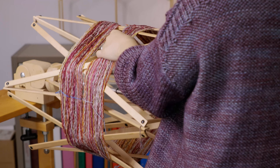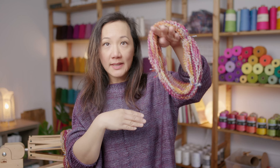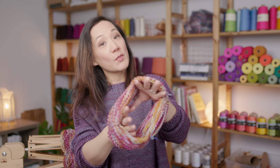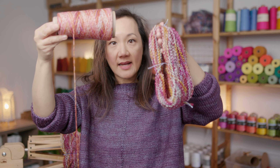Now we can take the hanks off of the swift. You can already see how springy and bouncy this yarn is. If I wash this and let it dry, it should relax out all of these little bumps in the yarn, and then when you go and knit with it, it will be a lot smoother. As a comparison, you can see from the cones that have already been wound with this double sock blank, the strands are nice and relaxed compared to the bouncy skeins here. These wound strands are ready to knit, crochet, or weave into your next project.